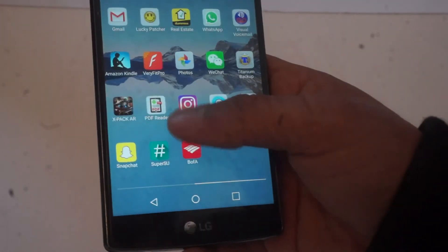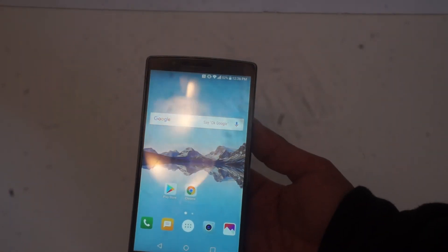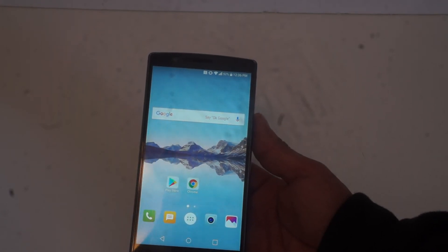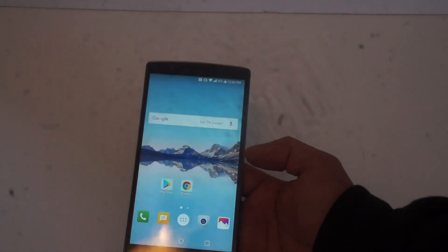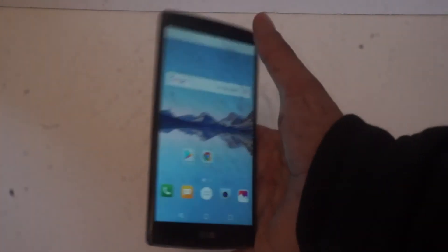There's not much to it — this is just a quick look. If there's anything else you'd like me to check out for the LG G4, or if you're having a problem that I might be able to help you with, please leave a comment below. Also, when I was installing this system, I made a mistake — I actually installed another zip. I thought I'd let you know because I think it's helpful information, especially if you have the LG G4.